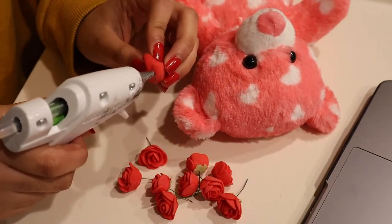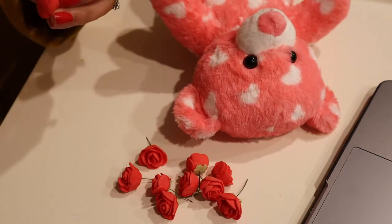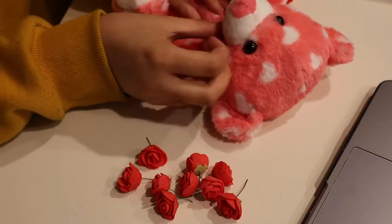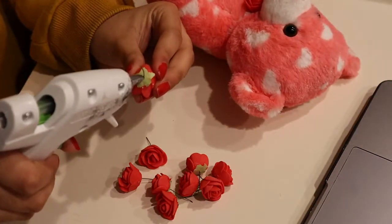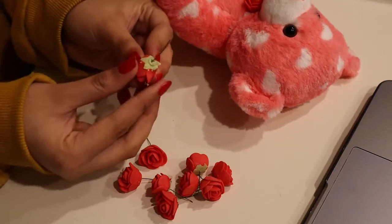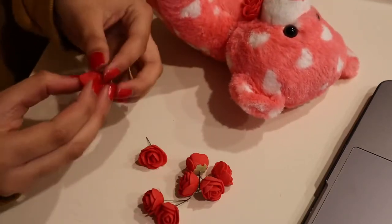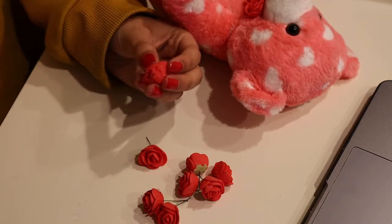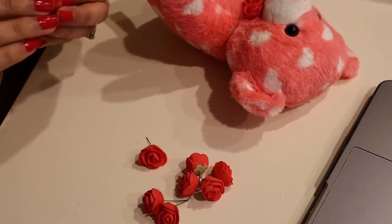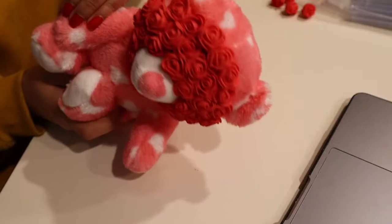To put the roses in the bear, I put hot glue on the end of the rose and just stabbed the teddy bear right in the heart. The reason I used hot glue instead of just stabbing them in — since you can just push them in — is because I didn't feel it was secure enough. I felt like they were going to stick out, and if I wanted to ship it to somebody it would just fall out. So I used the hot glue gun so that it sticks and doesn't move at all.